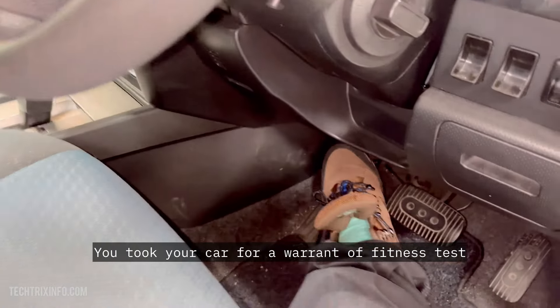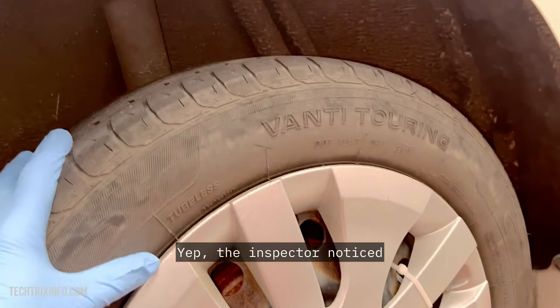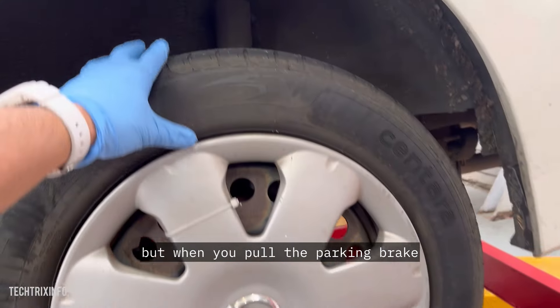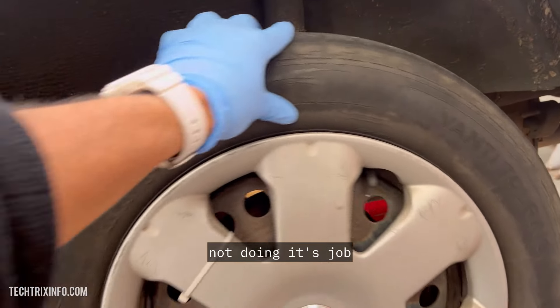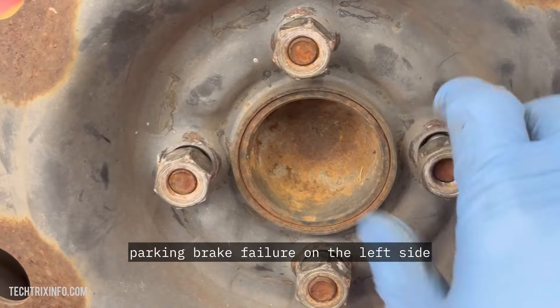Here's the deal. You took your car for a warrant of fitness test and guess what? It failed. The inspector noticed that the right rear wheel is engaging just fine, but when you pull the parking brake, the left rear wheel, it's just chillin' — not doing its job. Parking brake failure on the left side.